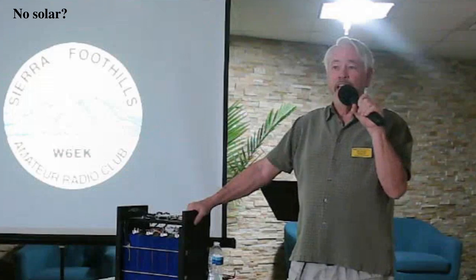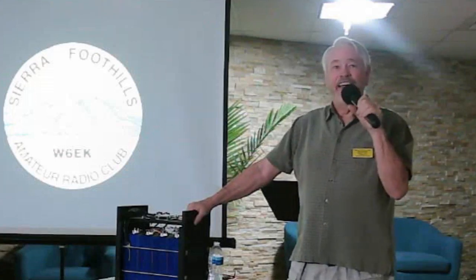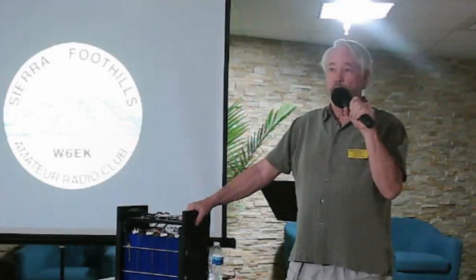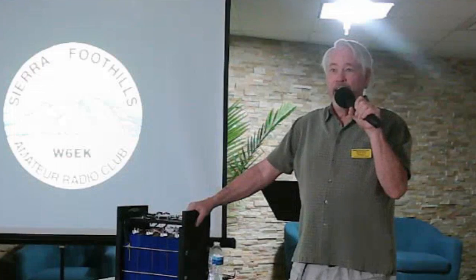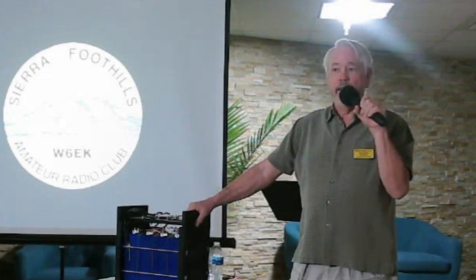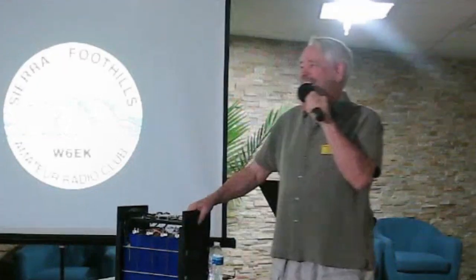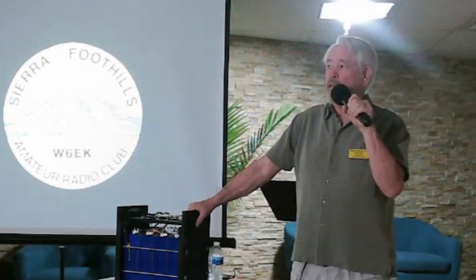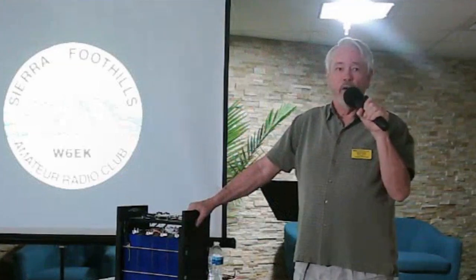No solar? Yes! I just had 10 Renogy 100-watt panels delivered — $80 each, their new technology with nine bus bars as opposed to five, which seems to be a big thing today. Eight of those panels are going to go up on the roof someday.